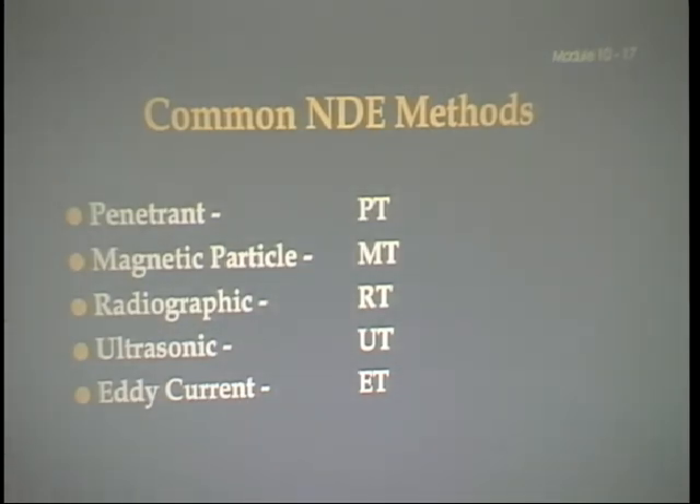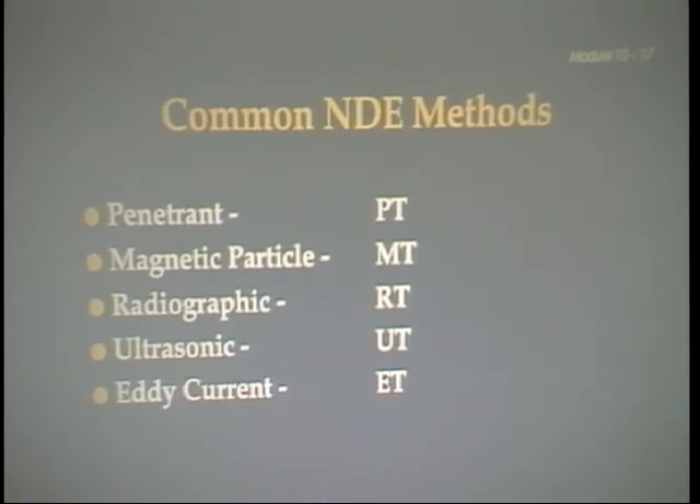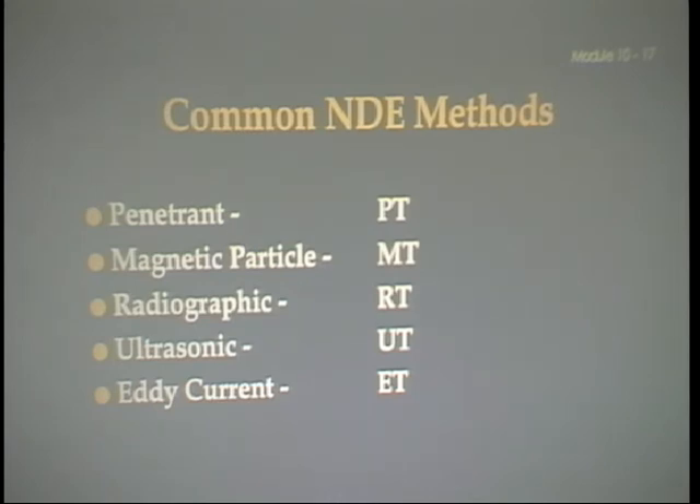Our next topic is non-destructive testing — NDT — and the abbreviation NDE stands for non-destructive examination. These are the big five for non-destructive examination. In welding, we have the big five welding processes: shielded metal arc welding, gas tungsten arc welding, gas metal arc welding, flux core arc welding, and submerged arc welding. Similarly, these are the big five non-destructive examination methods: dye penetrant, magnetic particle, radiographic, ultrasonic, and eddy current. Visual inspection is a stand-alone category.